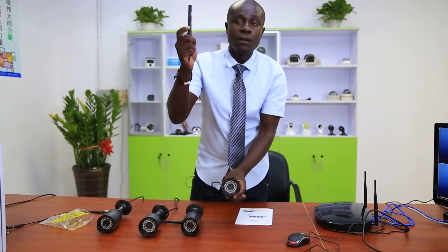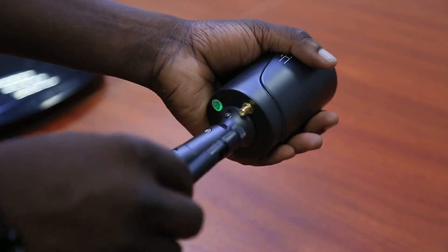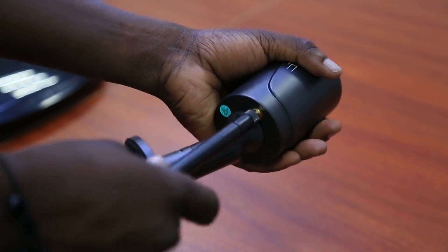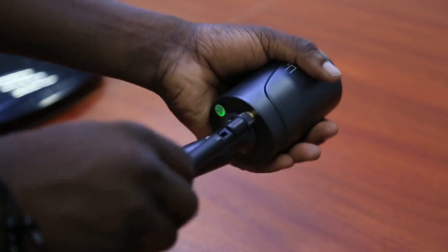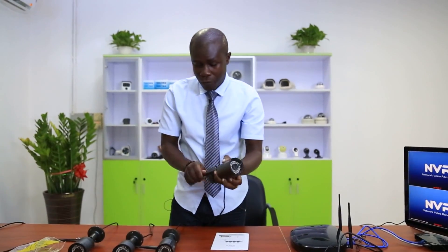Next thing — you need to connect your cameras. Here we have the antenna; you connect it just here. Very easy. You connect the four cameras and their four antennas.